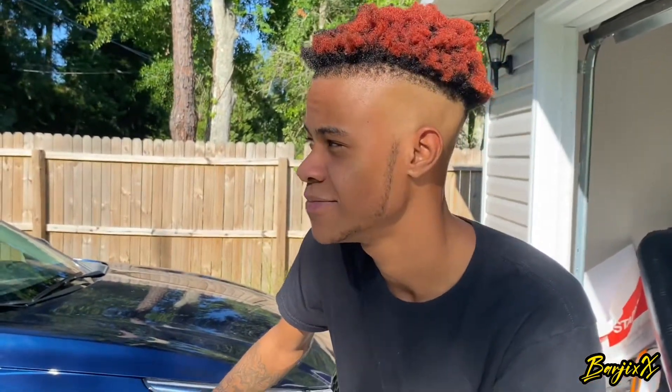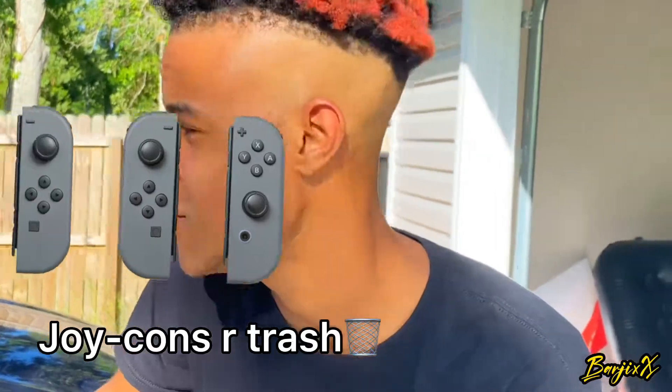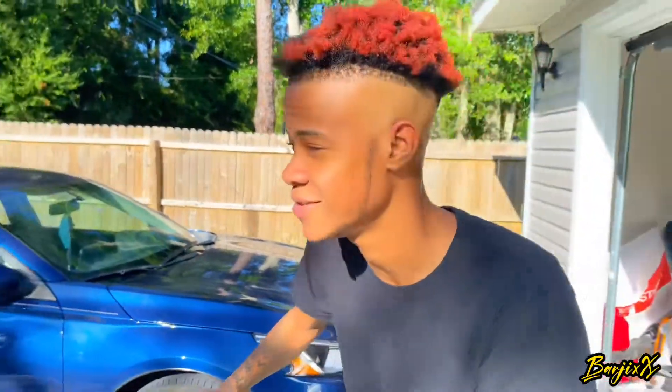What is good YouTube, it's your boy Barjix today and today we finally ordered a new controller for the Switch because joycons are trash. Anyway, we're gonna go see if it's in the mailbox and hopefully we get it, let's go.